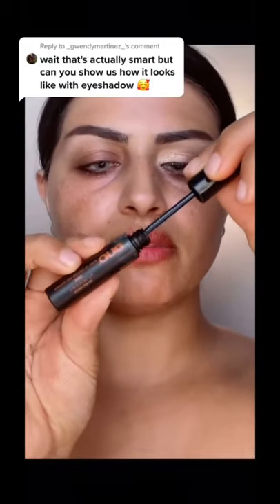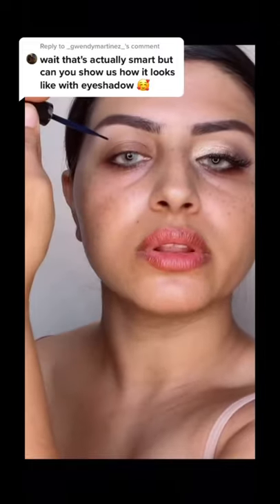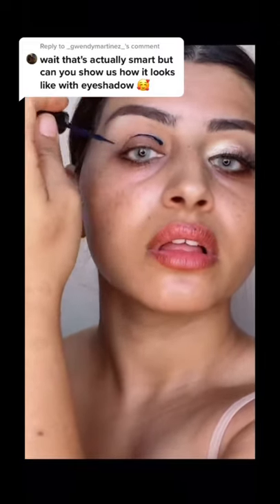One of these glues from Duo — it has to have a brush like this, whether clear or black. Make a line right where the crease goes in, all right, like that. So before looking up, we're gonna let this dry for 10 seconds. Look close up, I haven't looked up yet. So now we're gonna look up for 20 seconds.